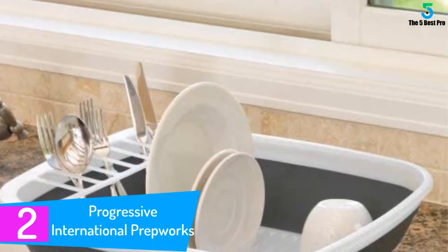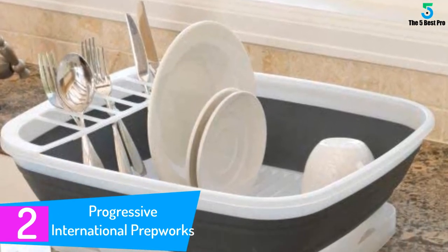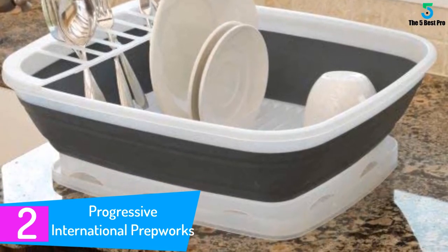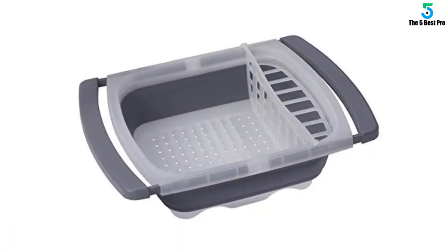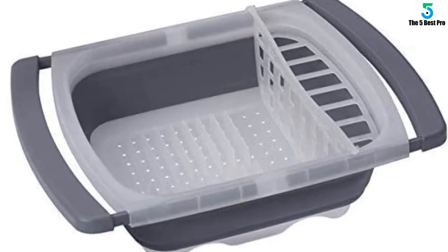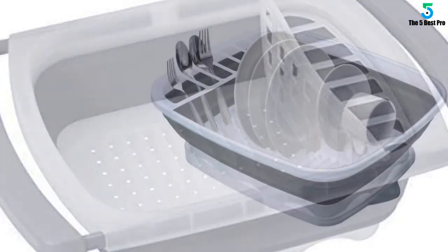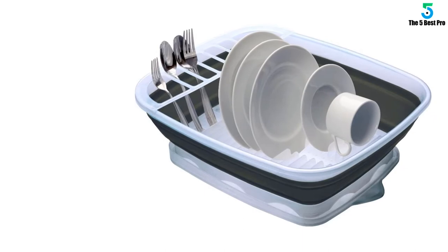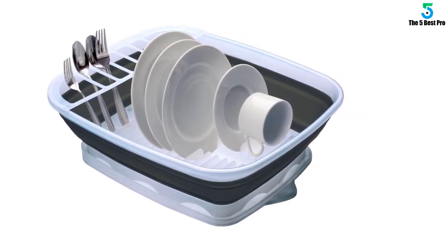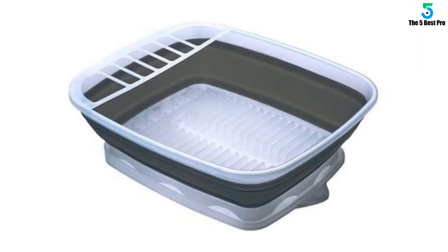At number 2: Progressive International Prepworks Collapsible Dish Rack. The Progressive International Collapsible Dish Rack has a large capacity that is perfect for a big family. It is manufactured using safe and premium materials that drain water efficiently from your dishes. The collapsible feature offers exceptional convenience, especially in the storing process, and it has a versatile design that works well with any kitchen theme. It is a versatile collapsible dish tool with a large capacity and a snap-on drain board that is reversible, measuring 16 inches L by 19 inches W, and it is dishwasher safe.